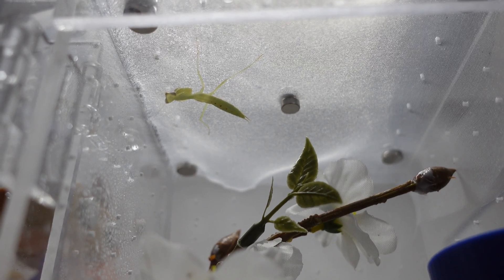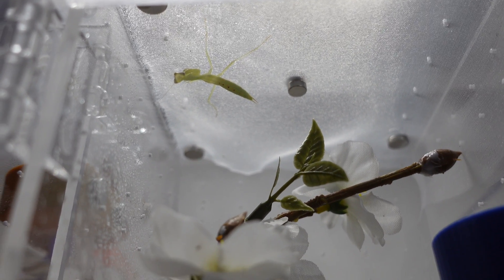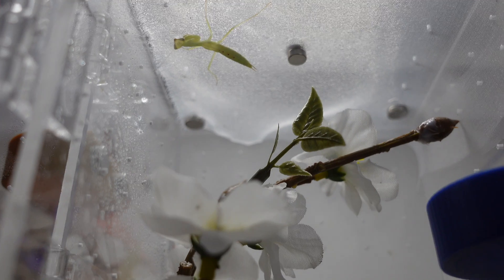Make sure you have branches they can hang from, and preferably have organza or some sort of fabric at the top of their enclosure so they can hang from that. Generally you will find that they have a much easier molting experience. Heat is another important factor as well — if you can maintain the heat in their enclosure, that is also going to give them a much better chance of molting successfully.